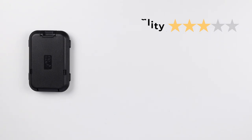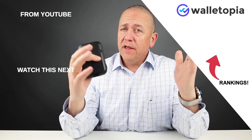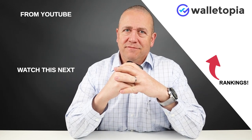Quality: 3, Price: 2, Features: 4, Usability: 4, Perception: 3 — giving us a final score of 32 out of 50. If you want to see all the rankings for all the wallets we've reviewed, click on the link here. And if we haven't reviewed a wallet you like, let us know and we'll get it and review it for you. Thanks again, bye.